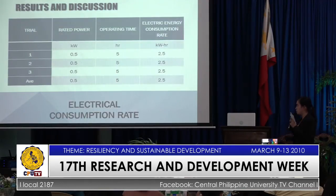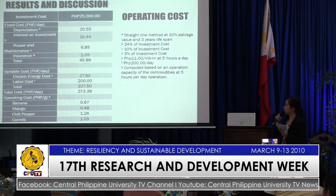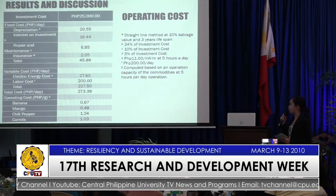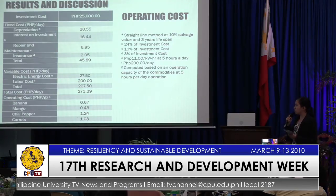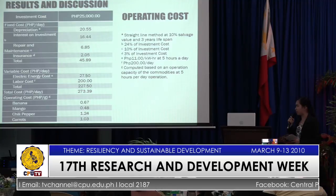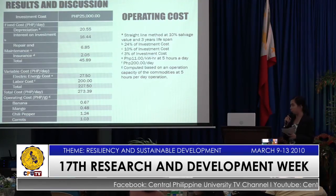The electrical consumption rate was uniform for all trials and commodities, which is 2.5 kWh. For the operating cost, the fixed cost includes depreciation, interest and investment, repair and maintenance, and insurance, for a total of P45.89 per day. For the variable cost, electrical energy consumption and labor cost total P27.50 per day. The operating cost varies since it depends on the capacity of the machine and the type of commodity used.